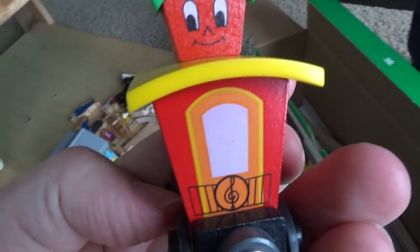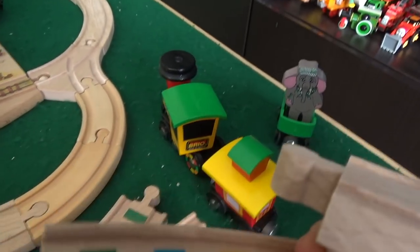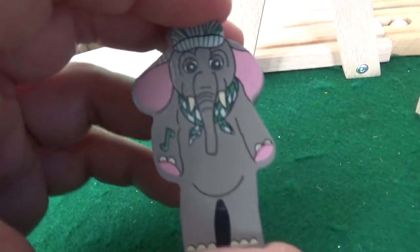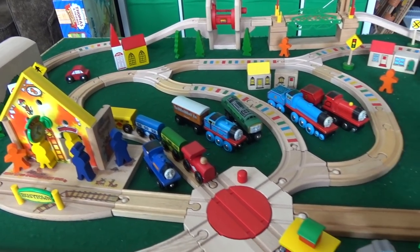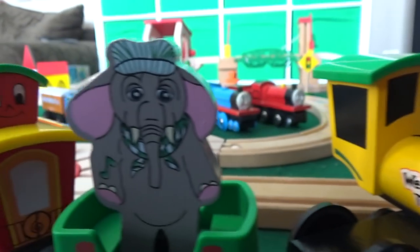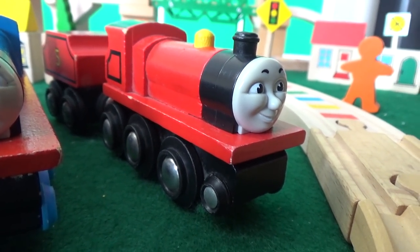Looks like the set had been opened and some pieces were out. We have a caboose, tall pieces, an elephant character, the songbook, and these awesome tracks. The cassette tape was not included. The elephant obviously has a name — let's find out what it is. We got everything set up. The We Sing train engineer's name is Tusky, and we have our Brio Thomas engines too.